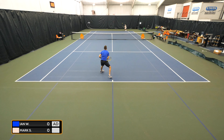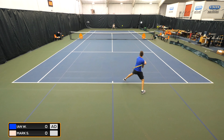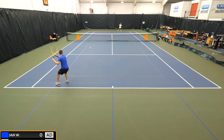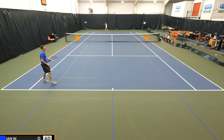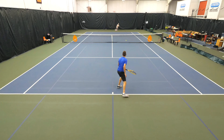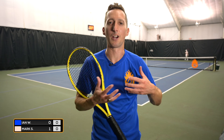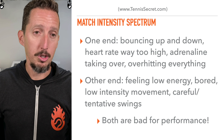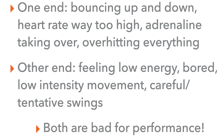If you go back over the last year, year and a half and watch my matches, I tend to start off matches really super hyped up and over-activated. My adrenaline is way too high, I'm swinging way too intensely, I'm spraying the ball all over the place, and it takes me a couple of games to calm down when I don't do a good job of it. On the other end of the spectrum is what it sounds like you described — low energy, almost kind of bored, low intensity movements, being careful, tentative swings, just carefully hitting the ball back.